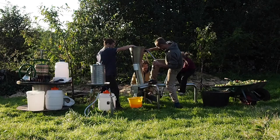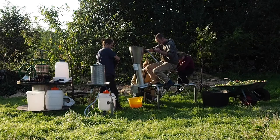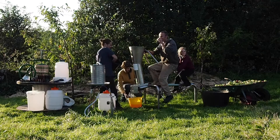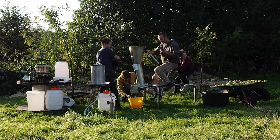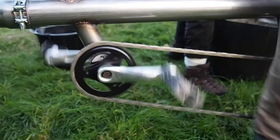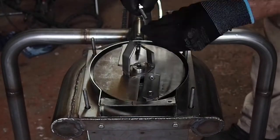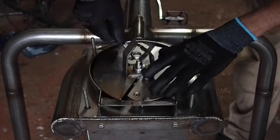The workhorse of the VeloJuicer is the Scratter — a commercial-grade piece of equipment that has been adapted to bicycle power. The whole machine is made from food-grade stainless steel and the mechanism works the same as in electric Scratters, but has been modified to run on pedal power. This means you don't have to pre-chop the apples as you do with hand-powered Scratters, massively speeding up the process.